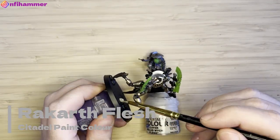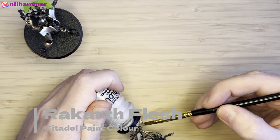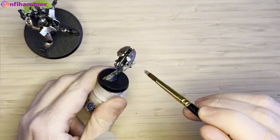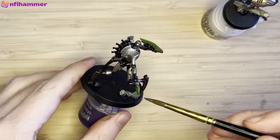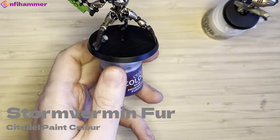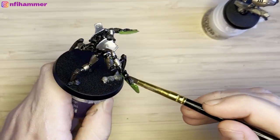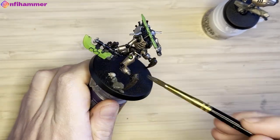I'm using Rakarth Flesh for the skull down on the base — I didn't notice it at first. The Plasmacyte is also standing on some destroyed ruins, so I'm going to paint that Rakarth Flesh as well and try to make it look like the Ruin Factorium. I've got Storm Vermin Fur here to paint the rocks on the base to give it a bit of a Space Moon colour.